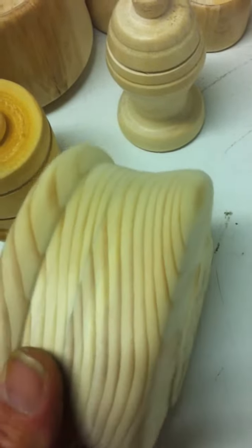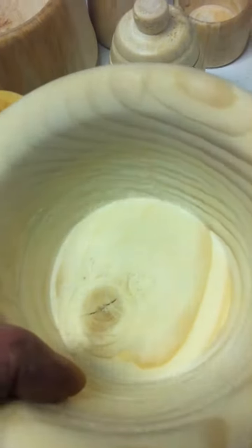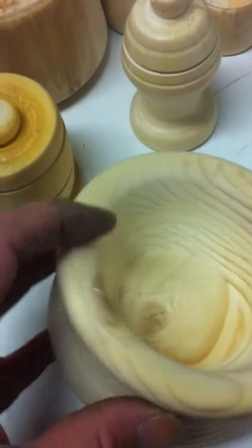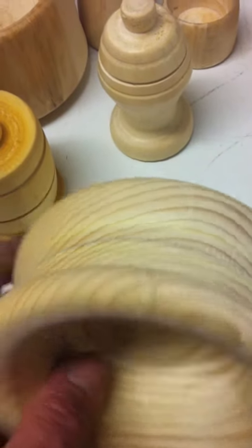This piece here is two pieces of two-by-six laminated together and turned, and the bottom still isn't all that great, but I think it's a fairly decent job.